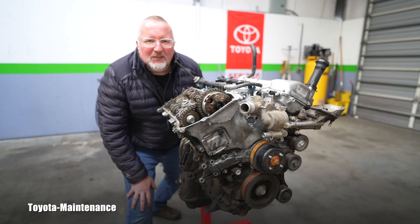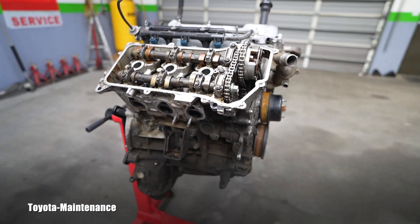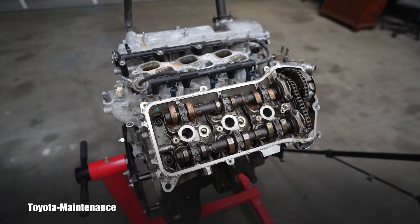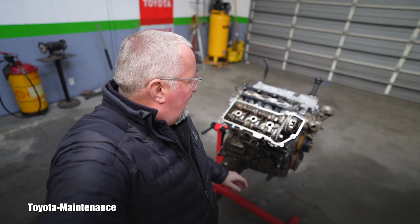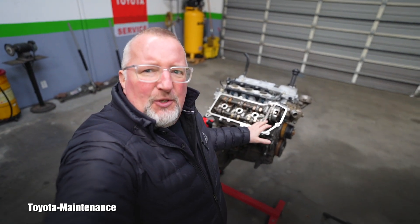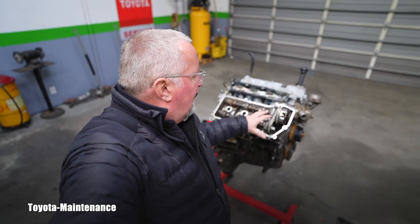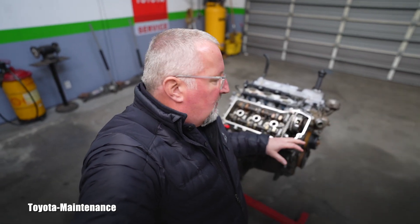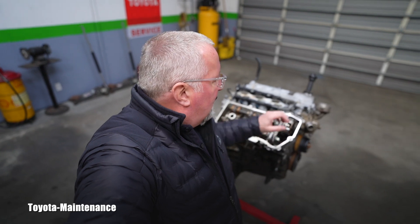Hello friend, how is it going? Welcome back to Toyota Maintenance YouTube channel. In this video, let's continue with our project, which is this Toyota V6 1GR-FE engine. In the previous video, we moved the engine from the cherry picker onto the engine stand, and at the very end we looked underneath the passenger side valve cover, which was removed apparently by the last owner.